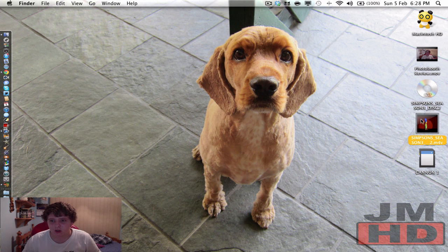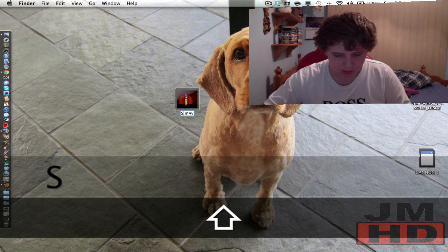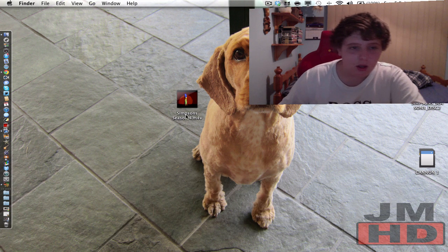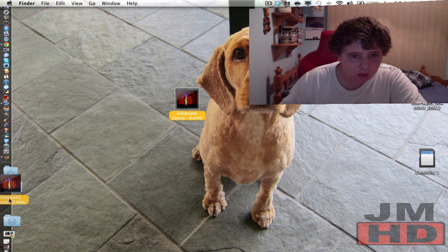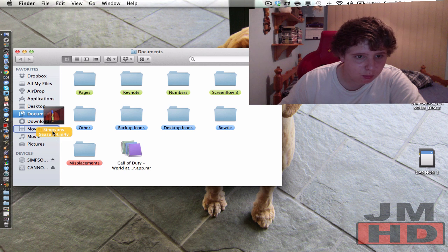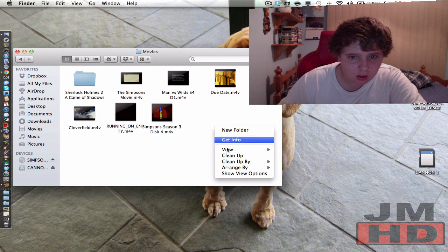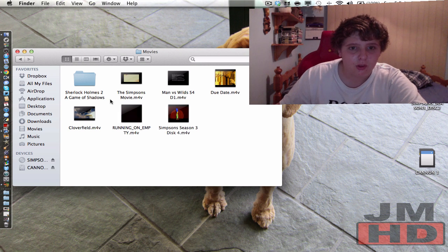What I'm actually going to do is just rename that quickly — Season 3, Disc 4. Done. Then drag that into my Documents... go to Movies, and drop it into my Movies folder. There we go — done.